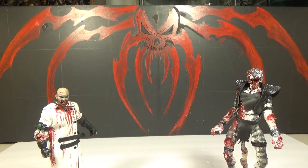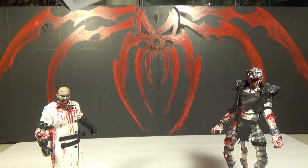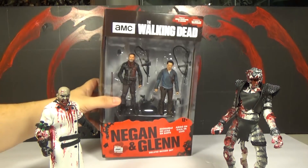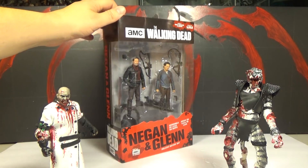Hello, that's Mr. Evertree, and I'm ZombieCat. And this is our review of The Walking Dead TV versions of Negan and Glenn. And these are the five-inch figures made by McFarlane Toys.